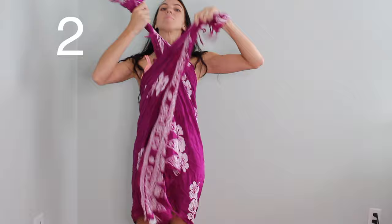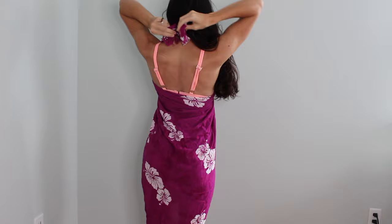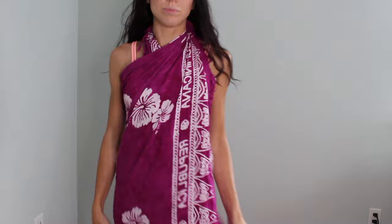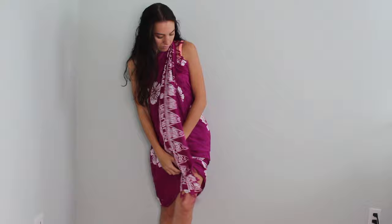Next up we have a wrap dress. You're just going to crisscross it in the front and tie it in a knot in the back, and you have this open back cute dress. It is completely concealed, so it covers everything up. You can totally go out to eat with this, or just look super fancy on the boardwalk and make everyone jealous. I love this one a lot — it's probably my favorite one.